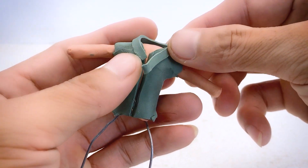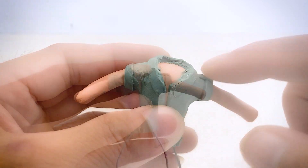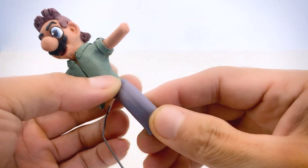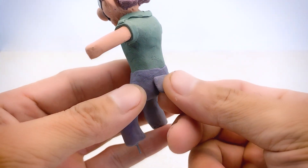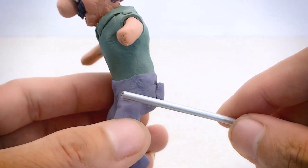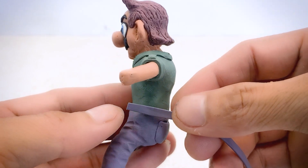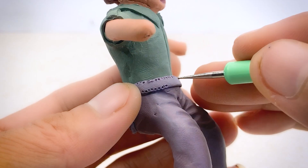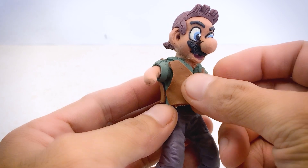I'm currently focused on creating the costume details. Adding the head to get a general overview. I chose slightly darker pants to match the shirt I made earlier. After completing the pants, I still feel something is missing, so I decided to make an outer jacket with plenty of pockets like the ones worn by soldiers on jungle expeditions.